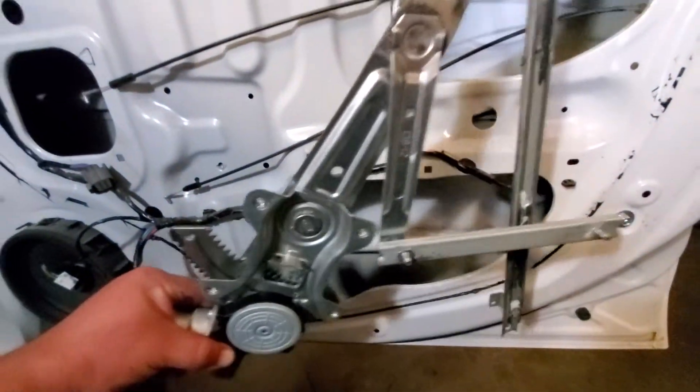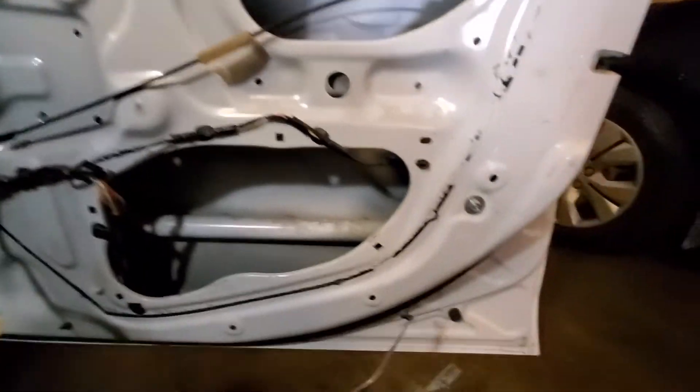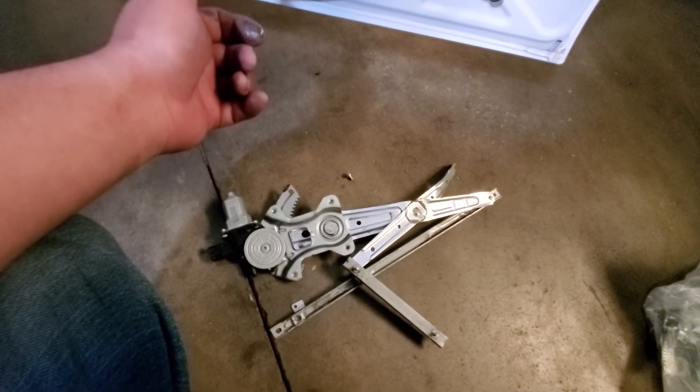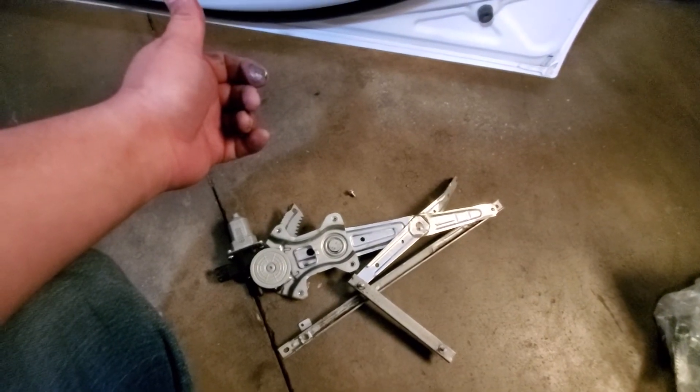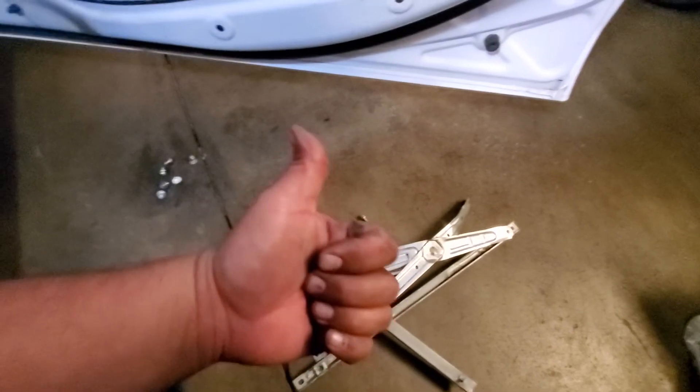You can see it's damaged there. The way I had to get it out was move it up this way, pull it out this way, and out it came. And that is how you remove the window bracket from a 2017 Mitsubishi Lancer. Thank you for watching — please like and subscribe.